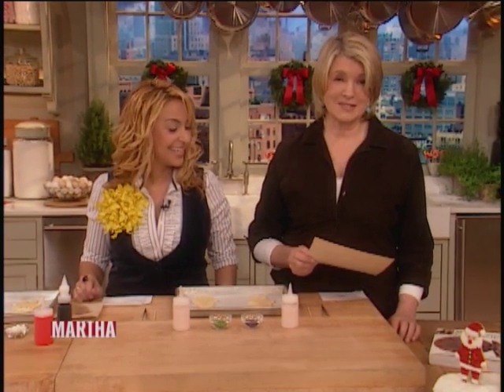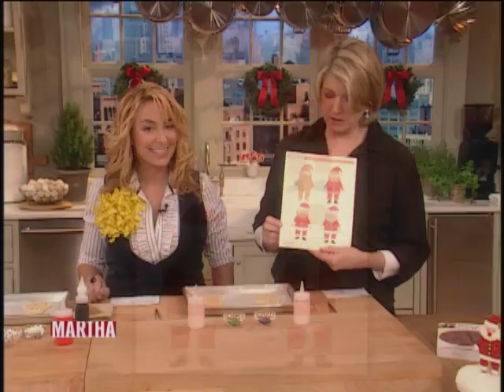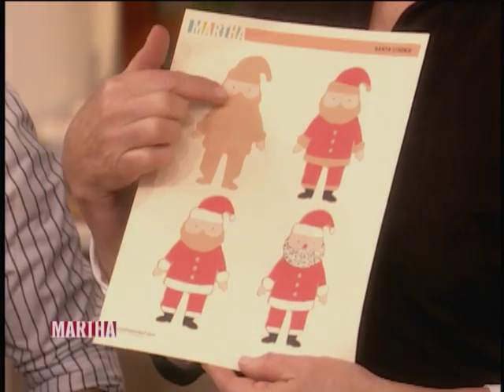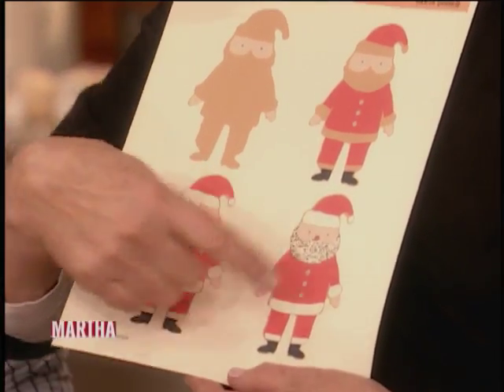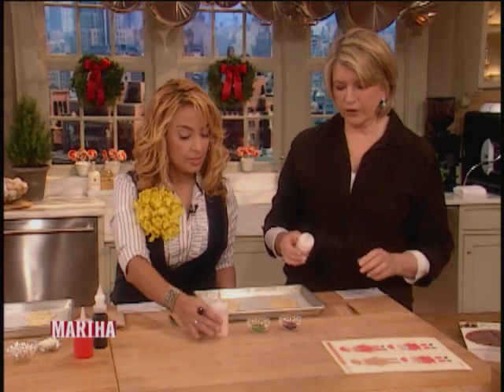On our website — I call this template day, actually I call it present day — these templates are invaluable. It's step by step how to decorate a very cute Santa: starting with the brown cookie, then the little pink hands and face, and then continuing with the red, black, white, and all the decoration. I like to do that for a lot of my cookies because it keeps you organized as you're icing.